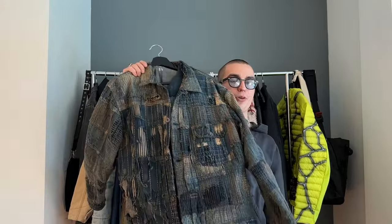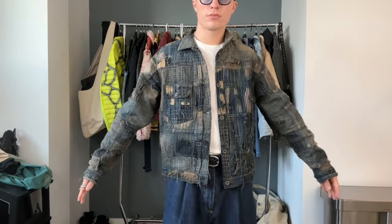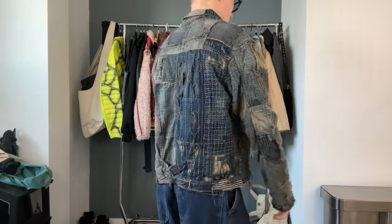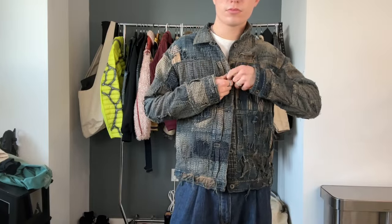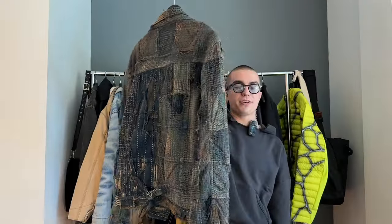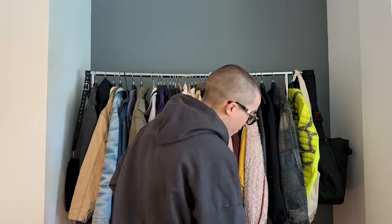Lastly we have the big boy — the Kapital Boro jacket. You guys have probably already seen this. It's definitely one of those fashion-dude pieces that everyone knows about. Tons of people have it, it's really expensive, but I got it secondhand for a pretty good price — a price I couldn't refuse. No matter how popular these get, I still think it looks really really good on pretty much anybody.